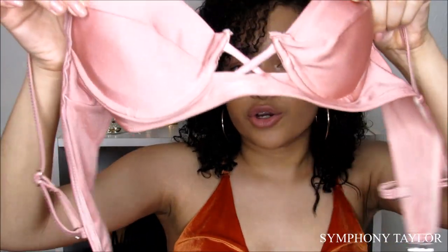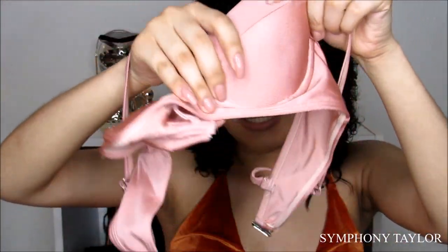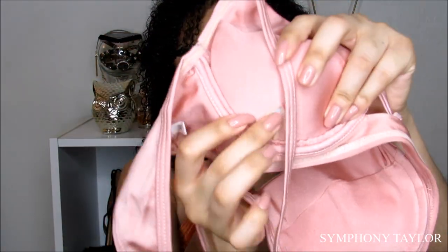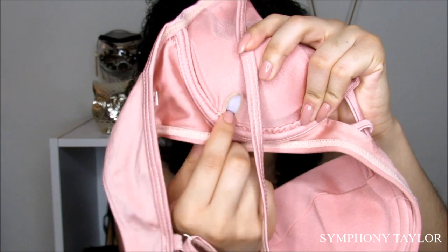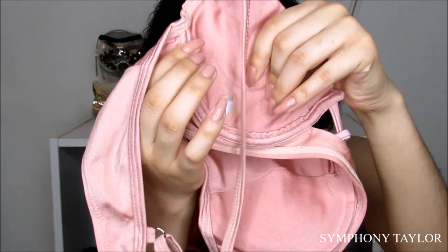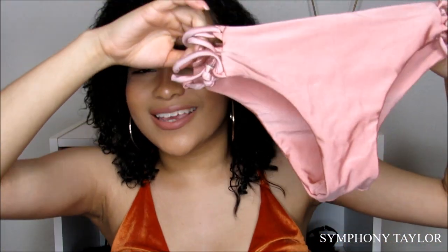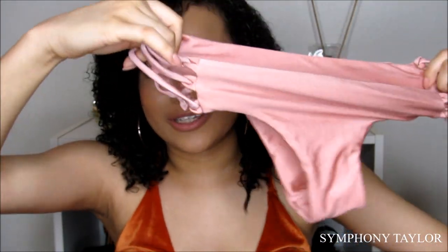The first bikini I'm going to show you guys is this pink one right here. I love how a cross is in the middle and it has padding inside. You can also take the padding out because there's a little slit where you can slide it out. It has a wire right here in case you have really big boobs and you need support.